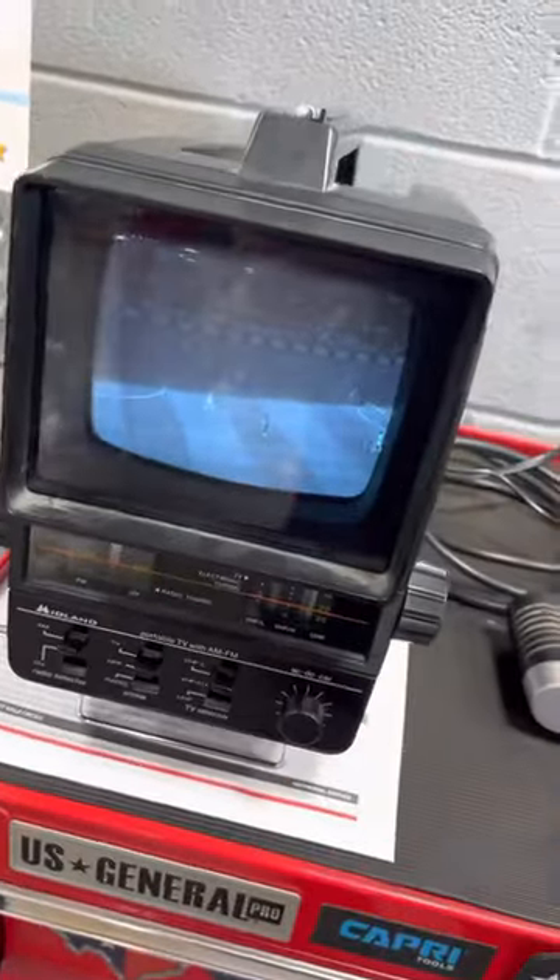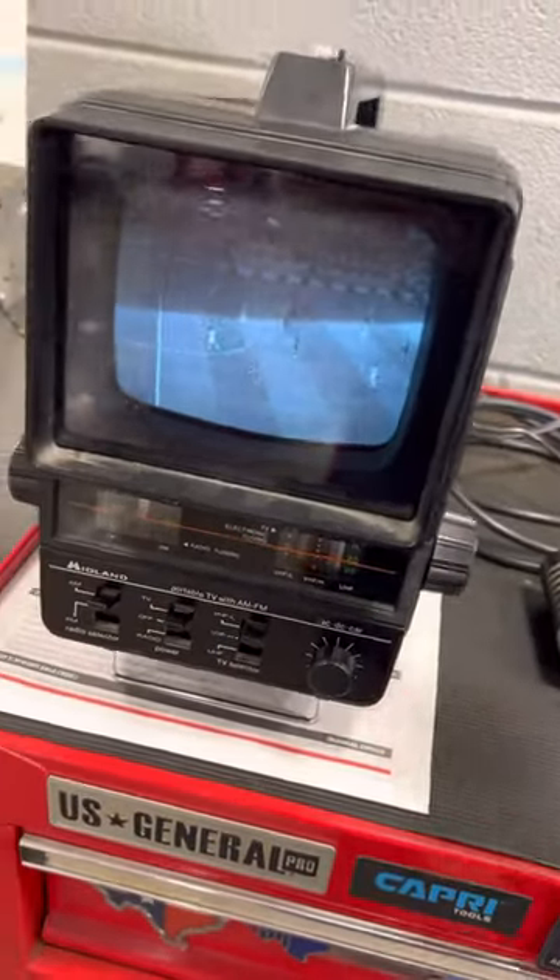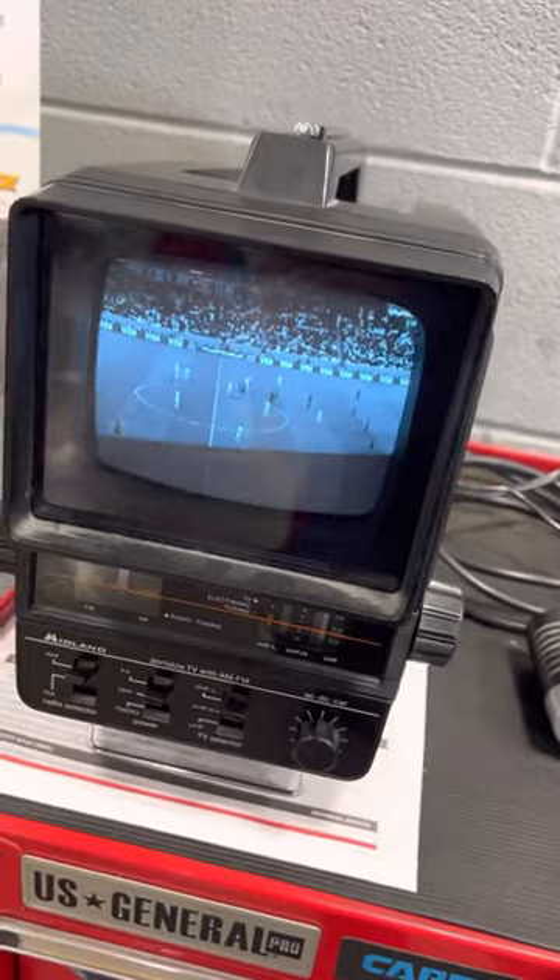AM/FM radio works perfectly on it too. I've got the TV working on battery power, or I've got it plugged in over there. It was quite a good buy for twenty-seven dollars.